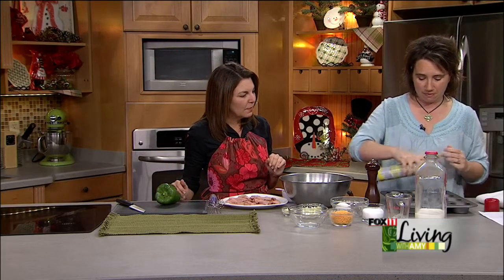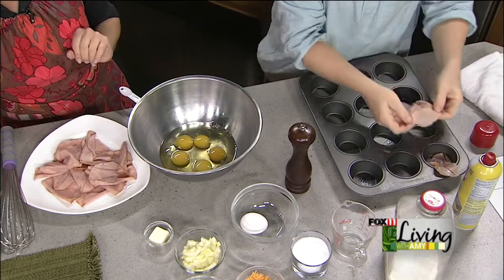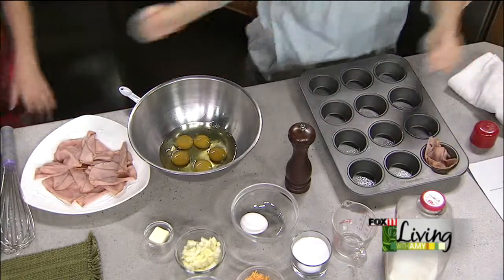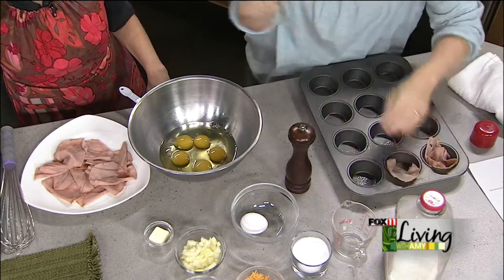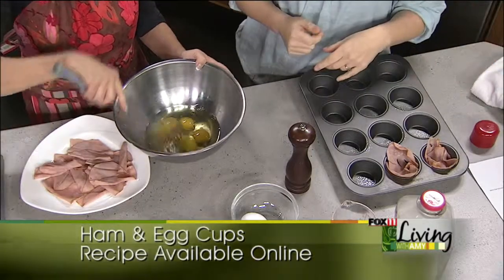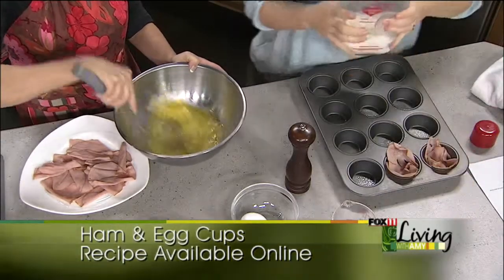You're just going to spray your muffin tin and line each one — you're going to put two pieces per cup. Let's say you make these on a Sunday — do they reheat? They do, which is great. So you line each with two pieces of ham overlapping on the bottom. Then we've got eggs and a teaspoon of salt and a teaspoon of pepper — whisk those up.